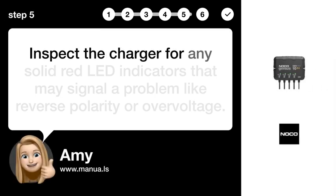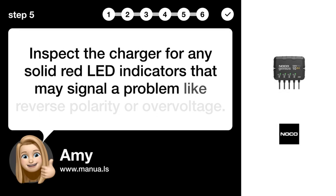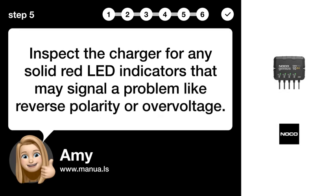Step 5: Check for errors. Inspect the charger for any solid red LED indicators that may signal a problem, such as reverse polarity or overvoltage.